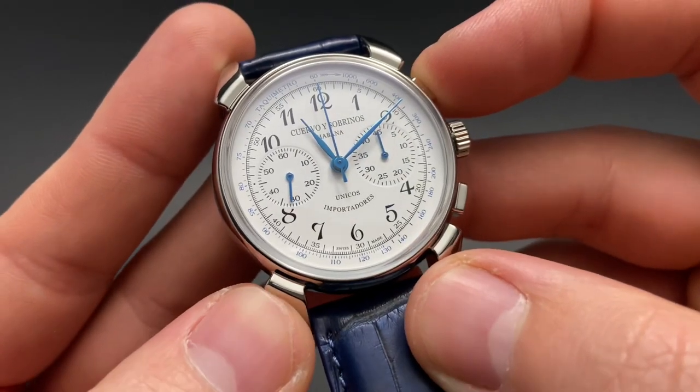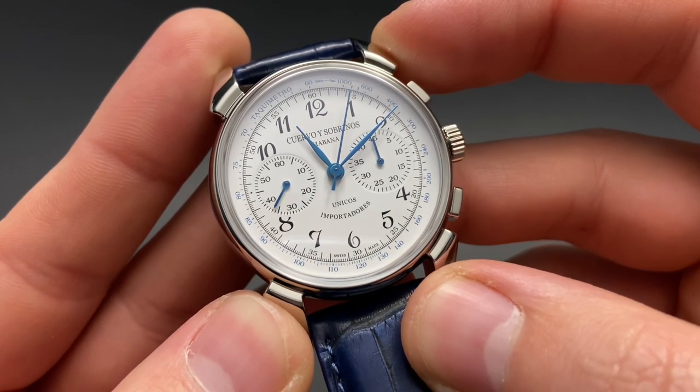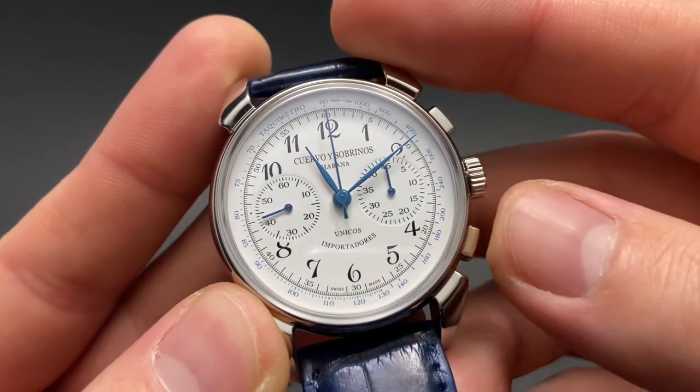The manual wind chronograph movement in this watch operates a little bit differently than normal. Using the top pusher you start timing. In order to stop timing however you use the lower pusher, and resetting uses that same lower pusher.